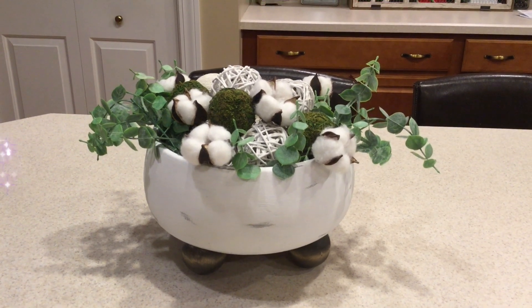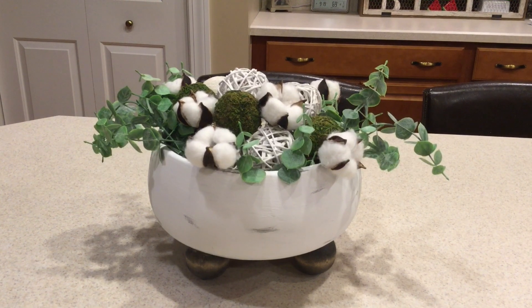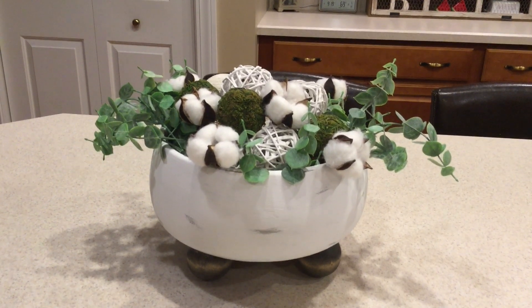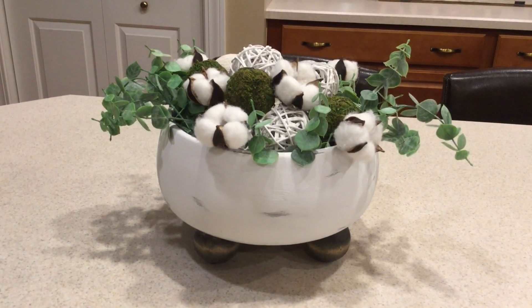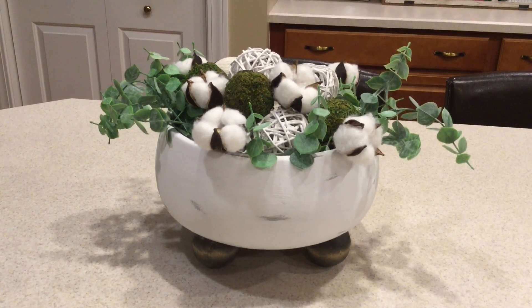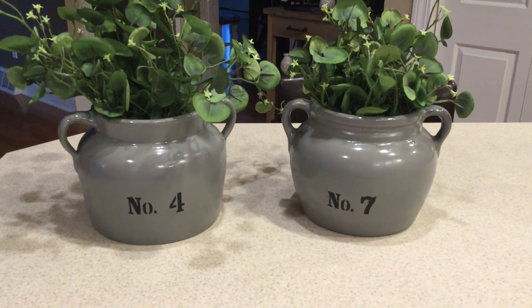Good morning everyone. Welcome back to Decorate with Dana. In today's video I have another trash to treasure for you guys. I'm making this super cute bowl that can either be a fruit bowl, a planter, or anything you would like to display in it. Perfect for fall or winter time also.